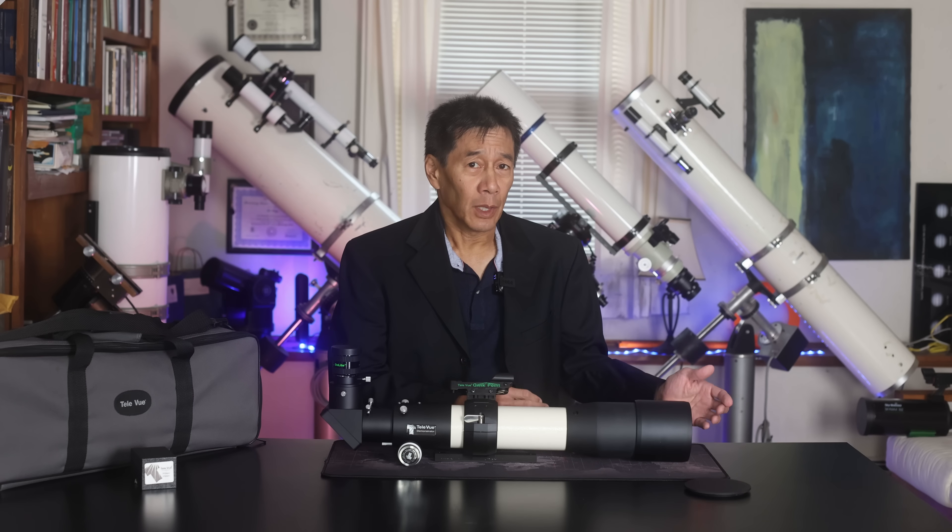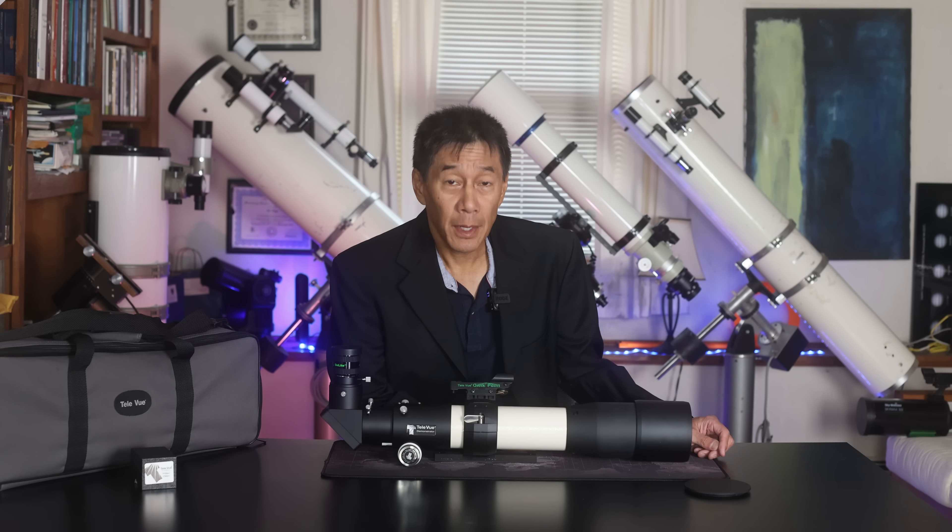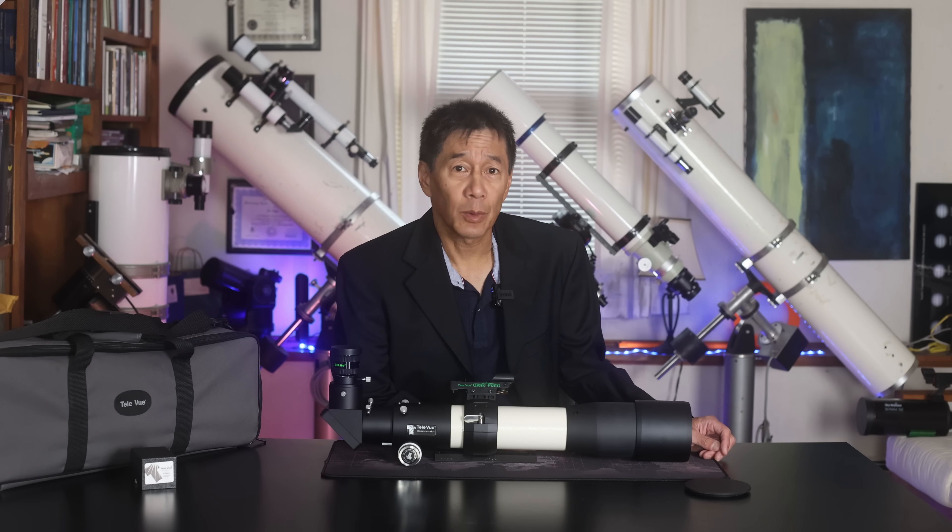Hello, and welcome back to the channel. Today we're taking a look at a Televue 85. It's an 85mm F7, 600mm focal length, apochromatic refractor.